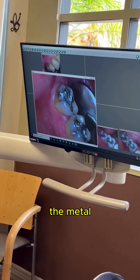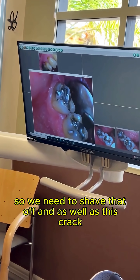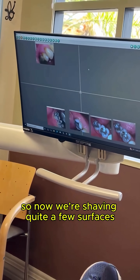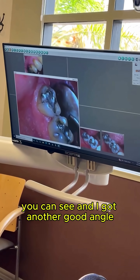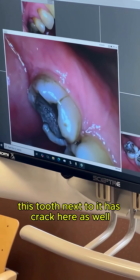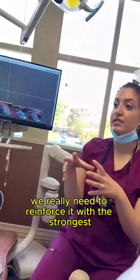This is the cheek surface, the buccal wall. You can see the metal has gone down onto that surface of your tooth, so we need to shave that off, as well as this crack. Now we're shaving quite a few surfaces, and actually there's a crack here as well. You can see the tooth next to it has a crack here as well.